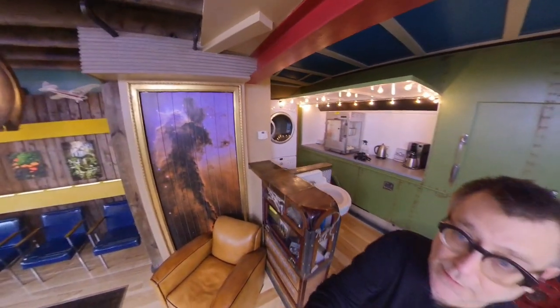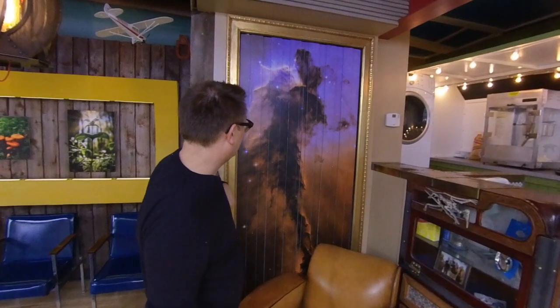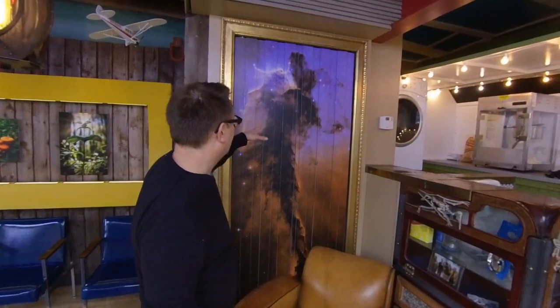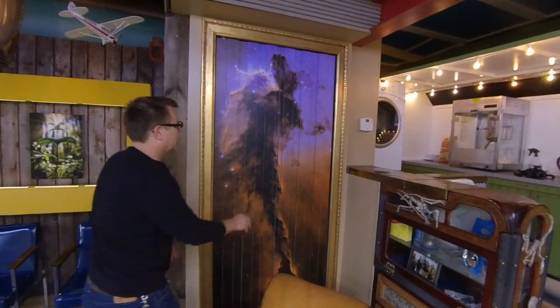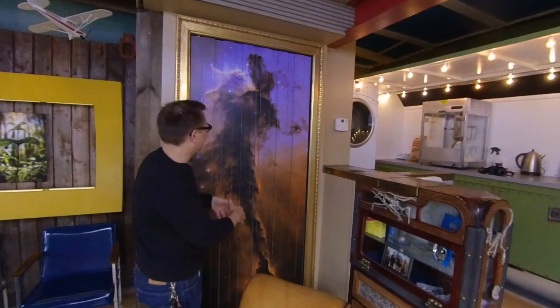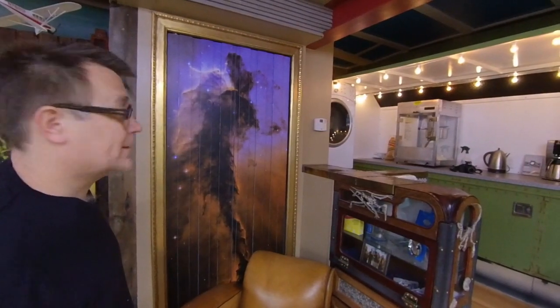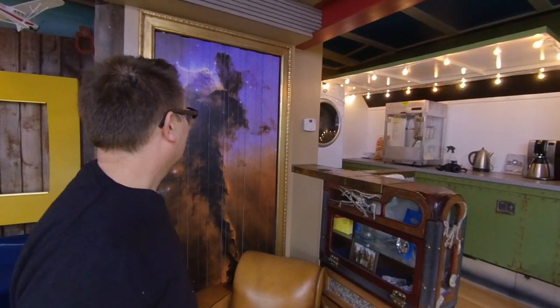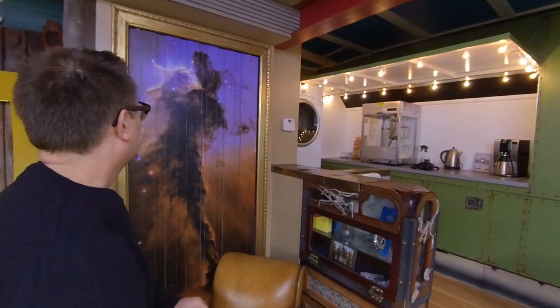Right here I have this really cheesy frame around an image of what I believe is the Eagle Nebula. And this is actually a door that goes into where the heating room is — it has slats so it allows airflow to go in. This is also something I find so fascinating — that humans are able to just take radio frequencies and put it together in an image like they have here. Awe-inspiring what we can do as humans.